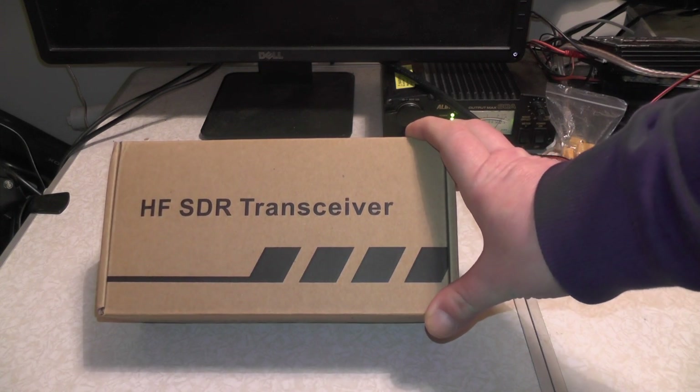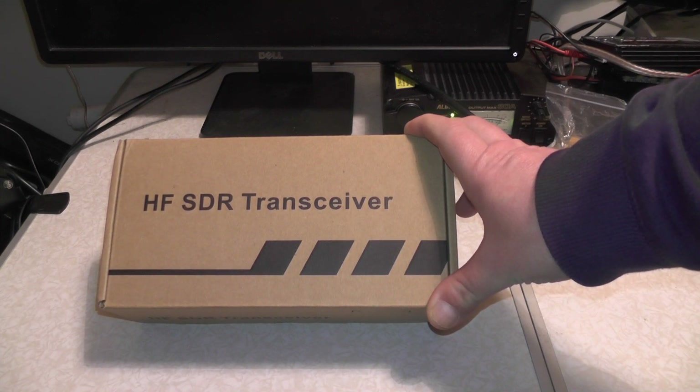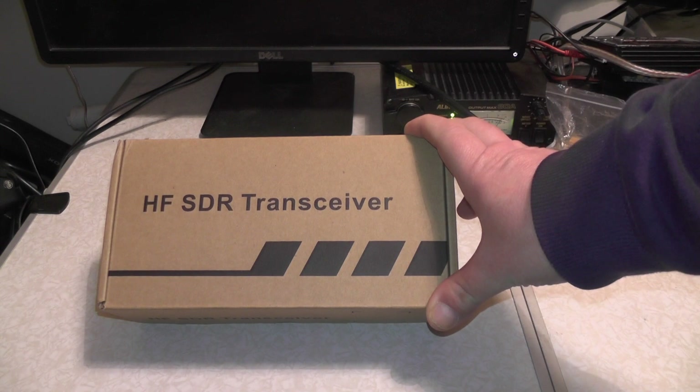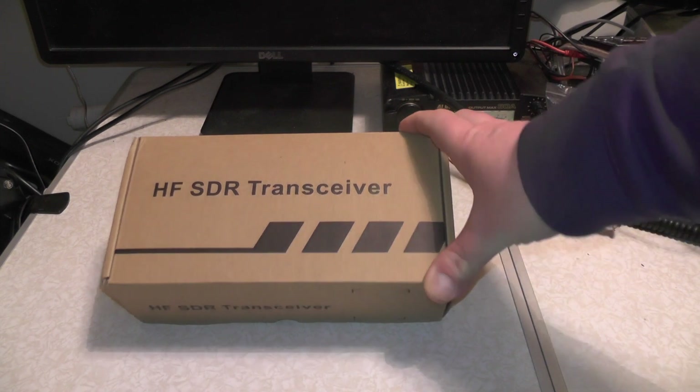This radio is a HF-SDR transceiver, and I got this from eBay. I won it the other Sunday, a couple of weeks ago — £310 I think it was. I won it on a Sunday and it came on a Wednesday. I've seen these go for over £400 from the Shenzhen market in China.